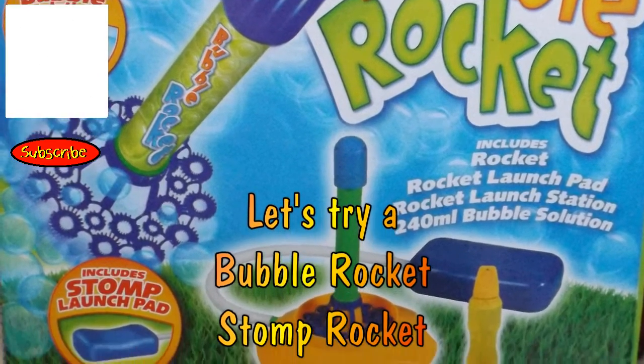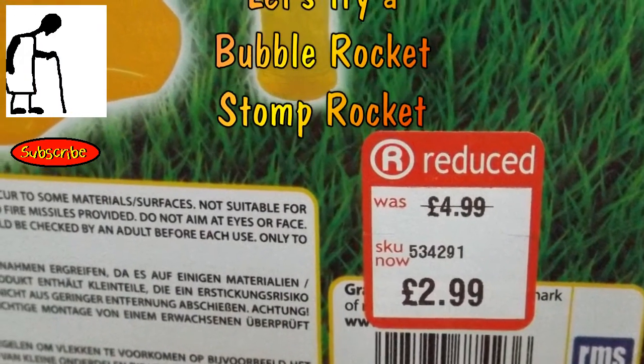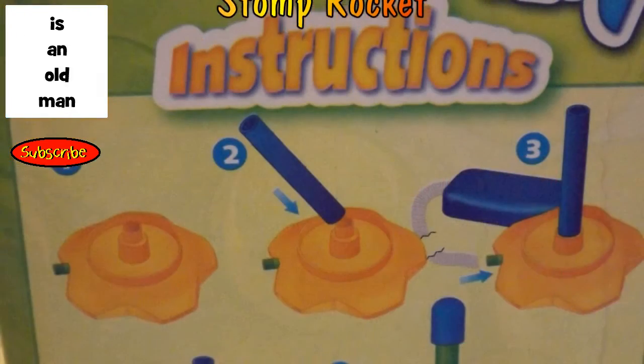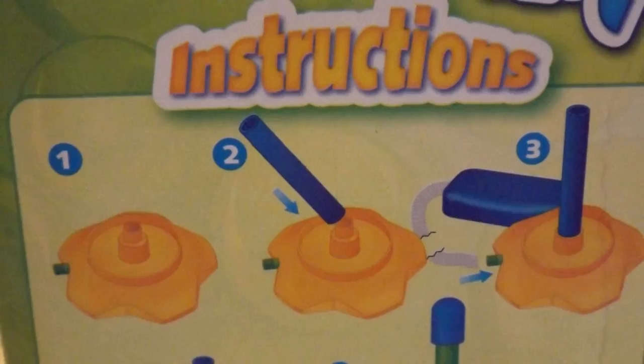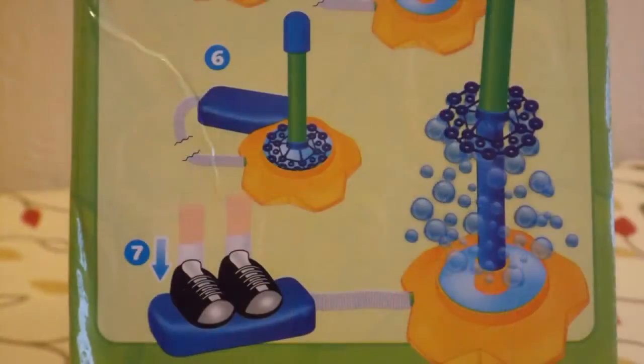Hi guys, today we went out to test my new bubble rocket stomp rocket. I'd bought it from one of my local bargain stores, reduced from £4.99 to £2.99. £4.99 didn't seem a bad price, but £2.99 seemed a lot better to me.